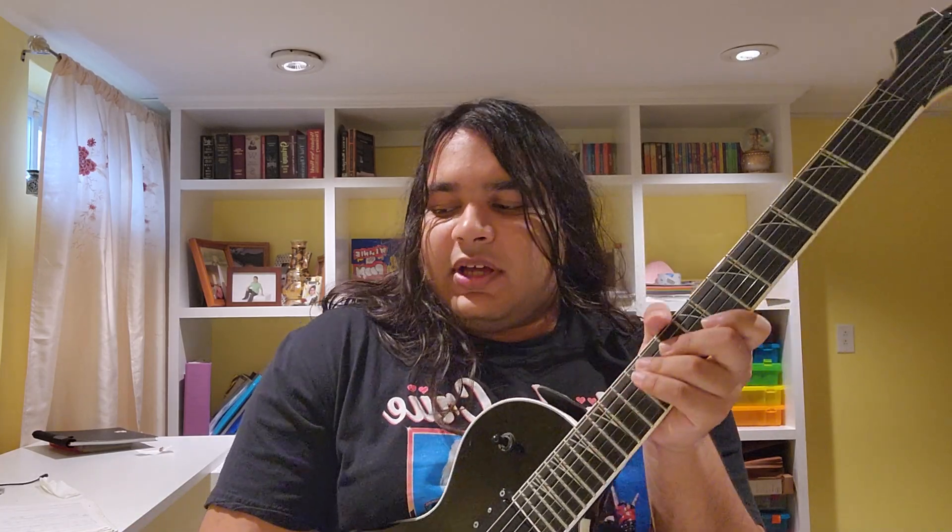I don't see a lot of videos on YouTube about rhythm guitar. I mean, I see a few, but it's mostly just lead guitar stuff. So I figured, why not just do a rhythm guitar video? There's gotta be a market for that — I know some of you out there don't know how to be good rhythm guitar players.